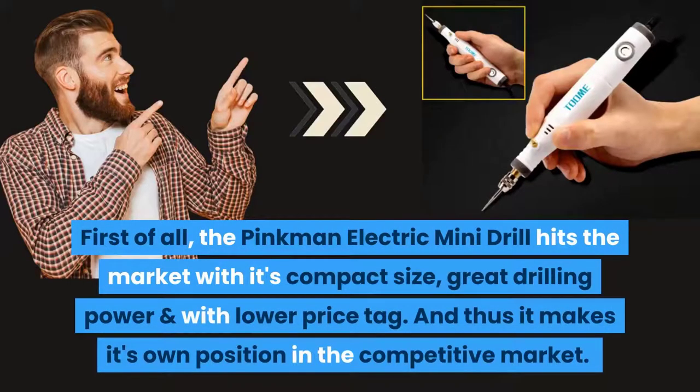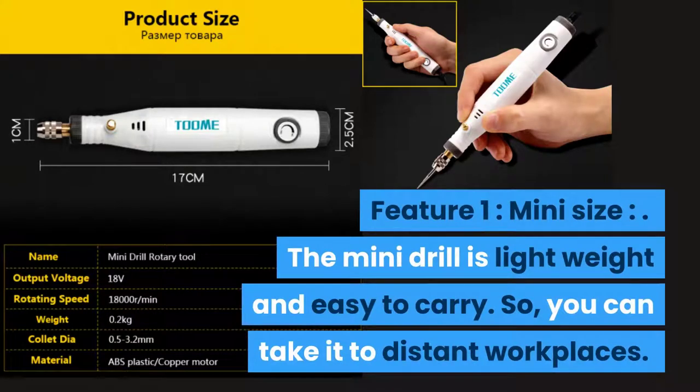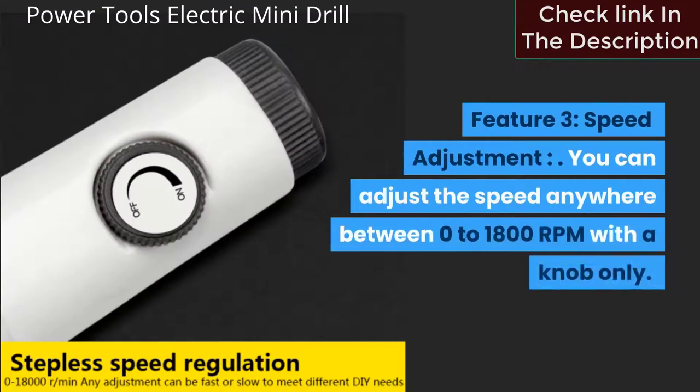Number four: the Pinkman electric mini drill hits the market with its compact size, great drilling power, and lower price tag, making its own position in the competitive market. Feature one: mini size — it is lightweight and easy to carry to distant workplaces. Feature two: high endurance — the motor is made of pure copper and the body is made of high-quality, sturdy, and durable material. Feature three: speed adjustment — you can adjust the speed anywhere between 0 and 1,800 RPM with a knob.